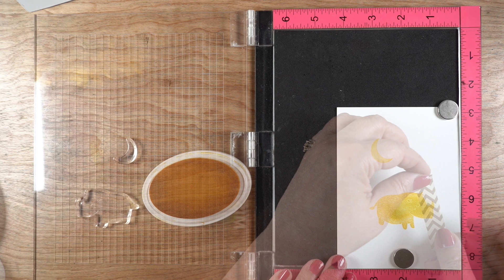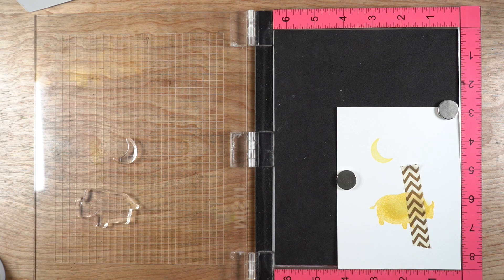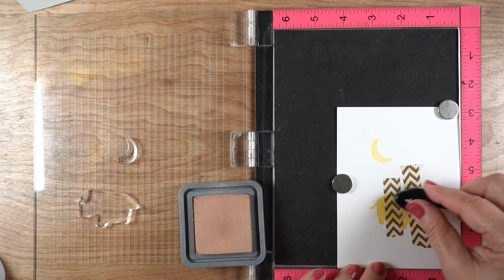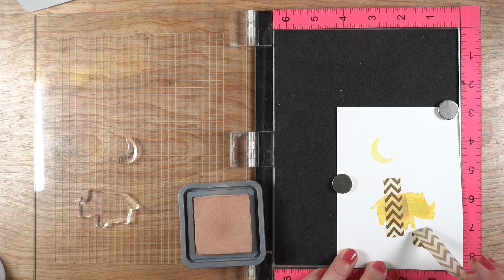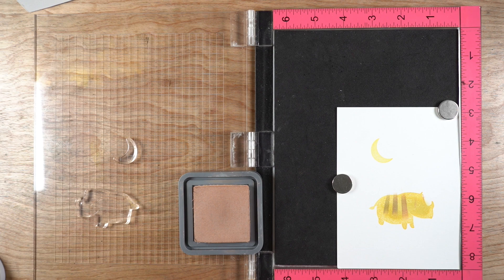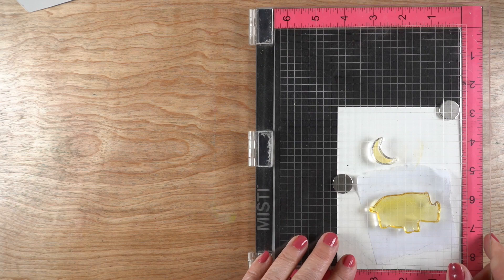Now I'm going to stamp the rhinoceros — I almost said 'rhinosaurus' — rhinoceros. And I'm going to give the rhinoceros a sweater just by simply using some washi tape and creating some stripes on the body of the rhino. That reflects again the Maurice Sendak thing where he puts little sweaters on his characters, which is really fun. I didn't bother masking out above and below the sweater, so there will be a little spillage of color, but I'm not worried about it because I'm putting a background in there anyway.